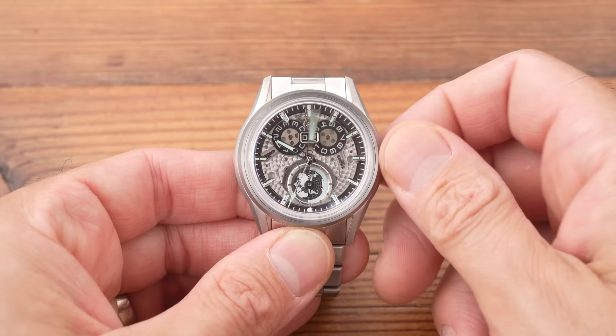When you pull the crown to the third position, the movement hacks and you can adjust the home time, with the GMT being slave to the home time of course. I hope you were following all of that, because I'm not going to explain it again.